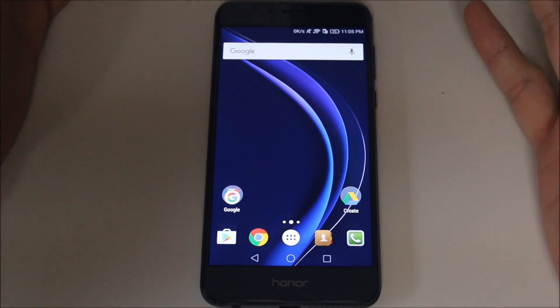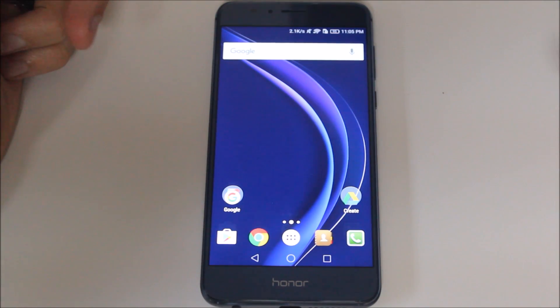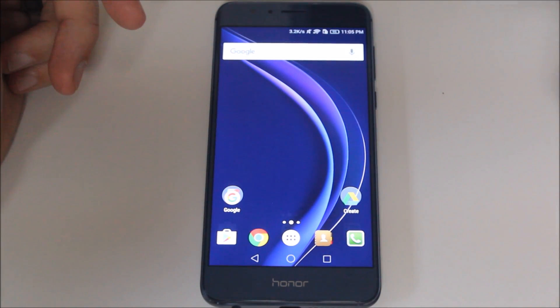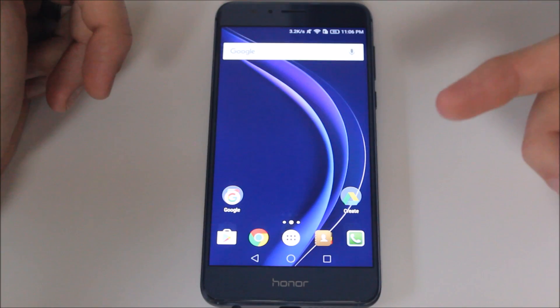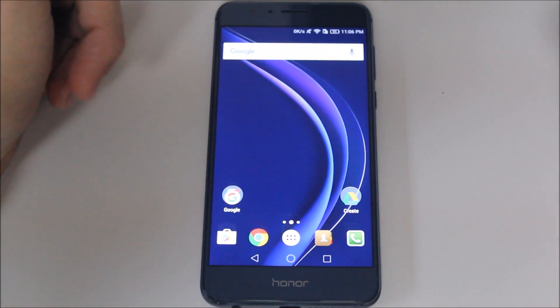So there you go — you now have more of a stock Android look and feel, and you have Nova Launcher as your primary launcher. If you have any questions, hit us up in the comments below. Thank you guys for watching, and please remember to subscribe to us on Twitter and YouTube to stay up to date with our latest content. You guys have an awesome day.